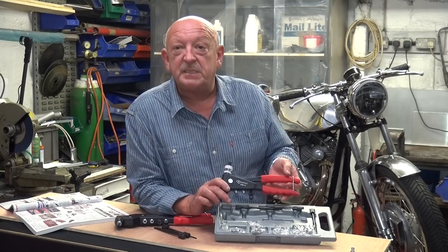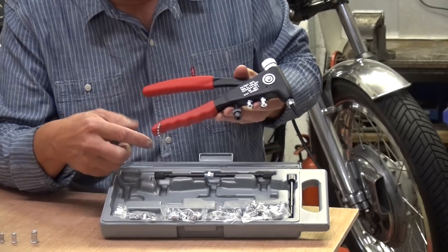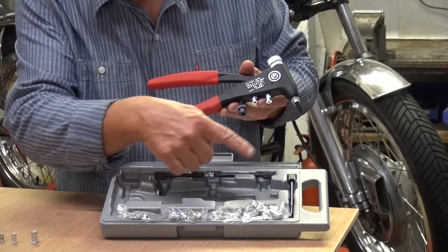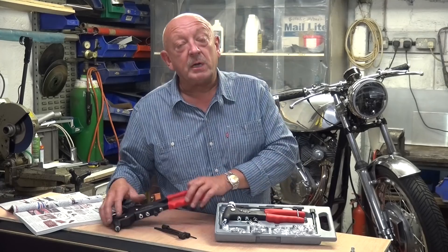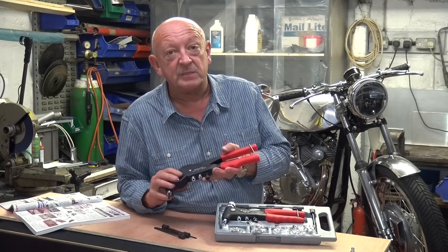This one is KAKIT, which comes in a blow molded box with four mandrels and a selection of aluminium rivnuts. And this one is partnered under KASWIV, which is a swivel headed rivnut tool.